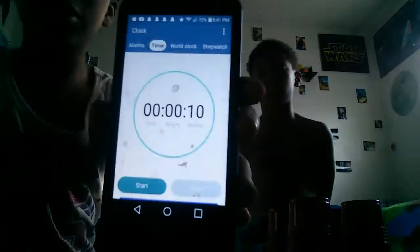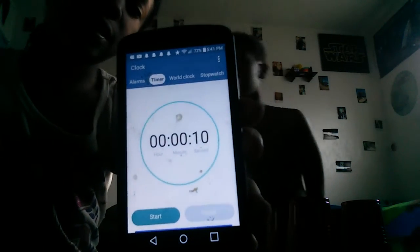Hey, it's me and my stepbrother Junior. We have to get all these cups down in 10 seconds. We're doing it on his phone, and you see it says 10 seconds, and we have to try to get these cups down before the time's over. It's going to be his turn first, because I don't think he could do this, but let's get started.